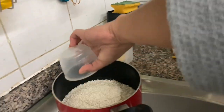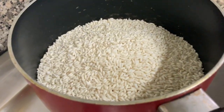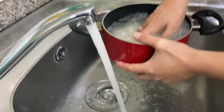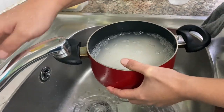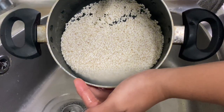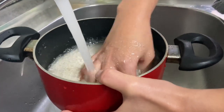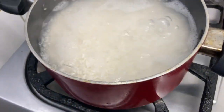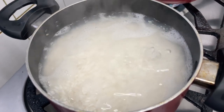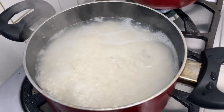May lahat na po kami sa plastic — it's three and a half cups ng glutinous rice. Nag-start na po siya mag-boil at hininaan na po natin ang apoy.